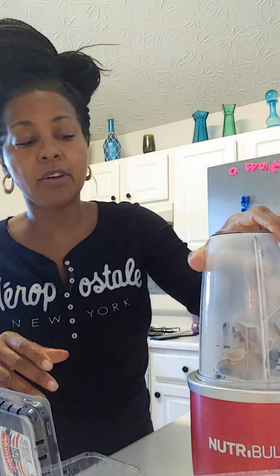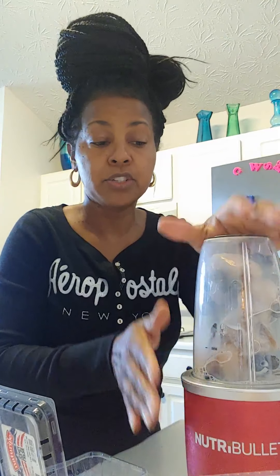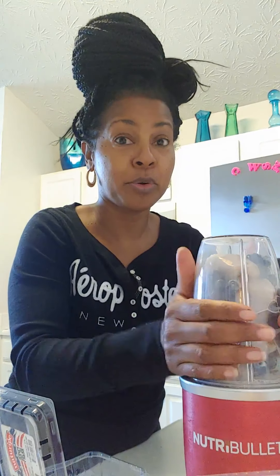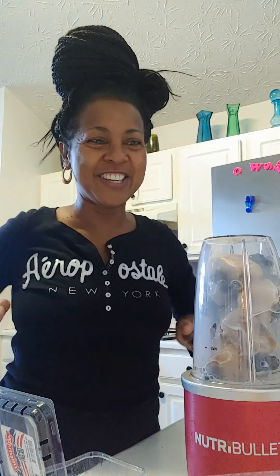Then you just put it down on the Nutribullet — this Magic Bullet is 250 watts, so it is good for fruit smoothies but not necessarily good for veggie or green smoothies. But my 1,400 watt that my sister bought me is really going to do my green smoothies well.